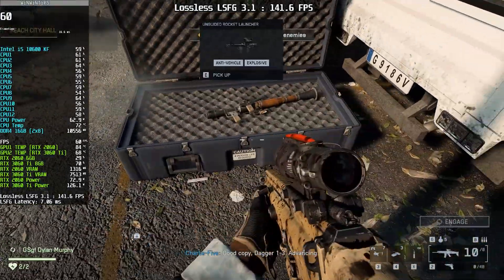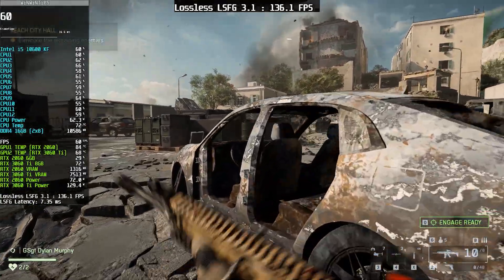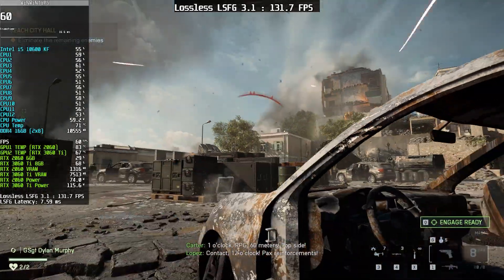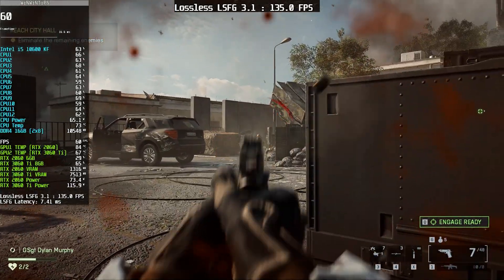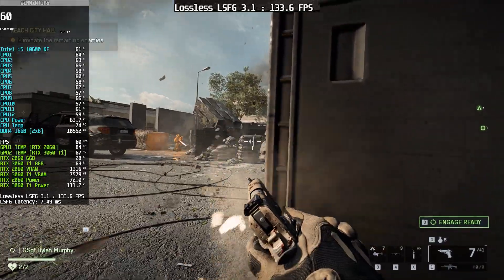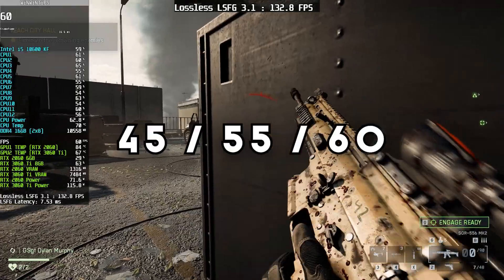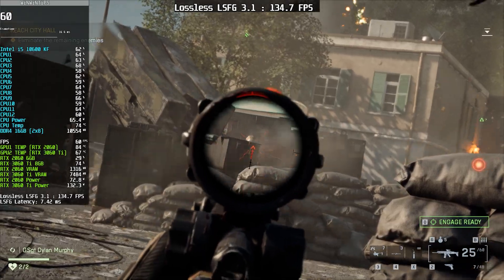This is a big advantage for anyone using a budget GPU, because you get the benefits of frame generation without sacrificing your native FPS. However, you can get even better results by using DLSS or FSR upscaling, since they help keep your FPS higher and more stable. Once your FPS is stable, you can cap it at 45, 55, or 60 FPS and enjoy a really good gaming experience with minimal ghosting and no major latency issues.